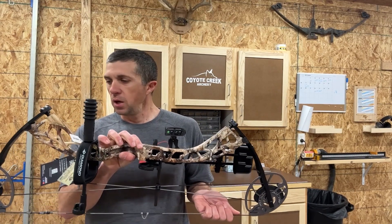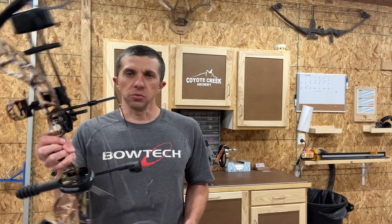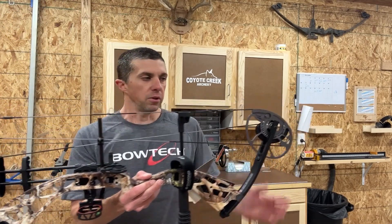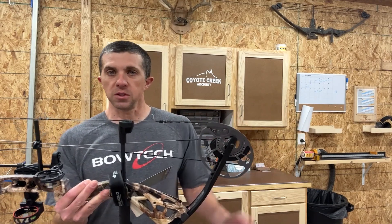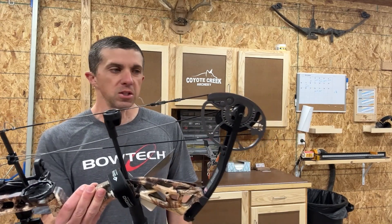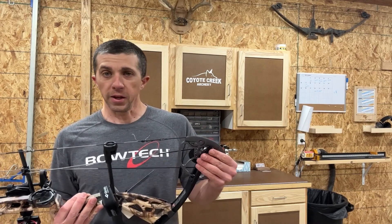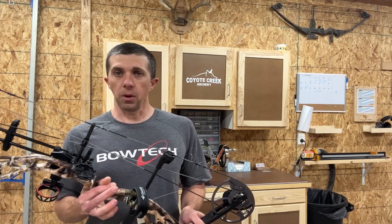The Edge Max is a new — or really a redesigned — bow. They're replacing the Edge 320. If you look at the cams, it's a very similar cam, if not the same cam, as what was on the Edge 320, with the same draw stops and the same binary system, which is nice to have in a bow at this price point.